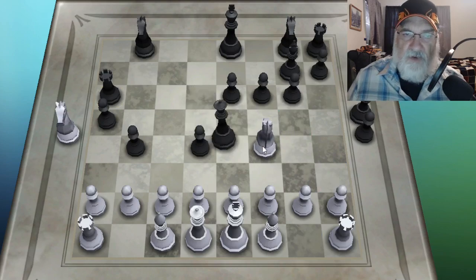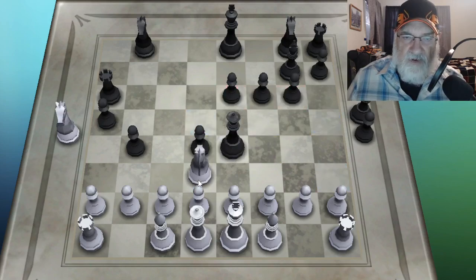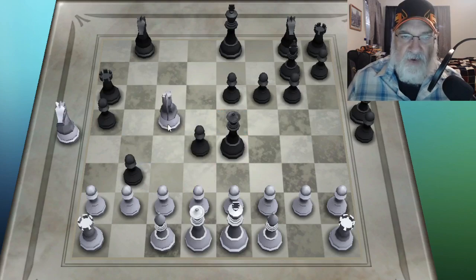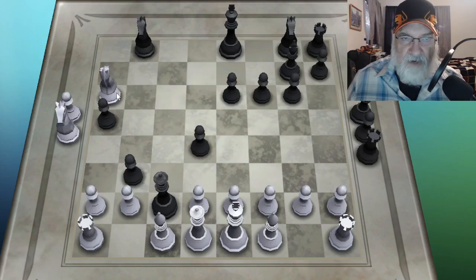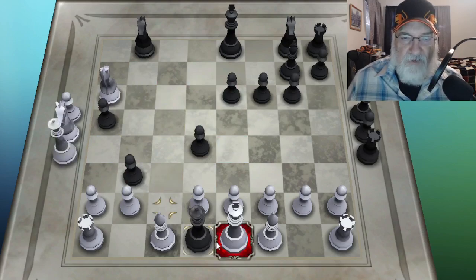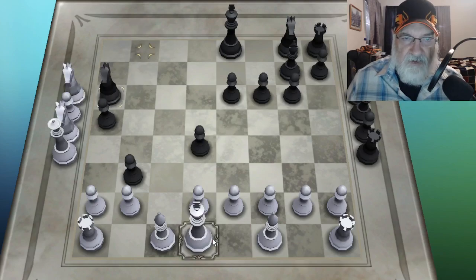She should move out of the way, and she did. So now I can go here and threaten the rook and the queen at the same time. She decided to go here, so I'm going to take my opponent's rook. See how powerful the knight is? And of course, she takes my queen. I have to take that queen with something to keep playing. But all I've done is move my knight around. So you can see how the knights work.